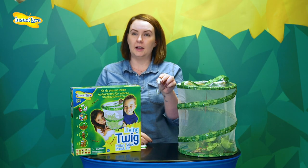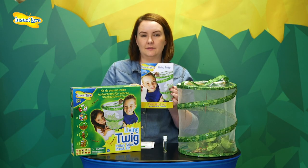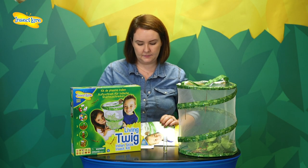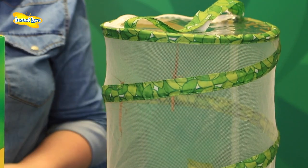Included with your kit will be live Stick Insect eggs, an instruction guide bursting with fascinating facts on your insects, a paintbrush, and a reusable pop-up habitat.